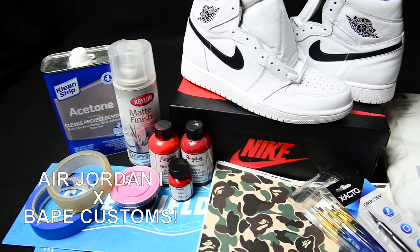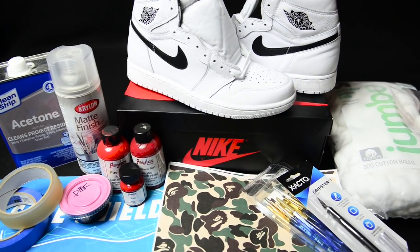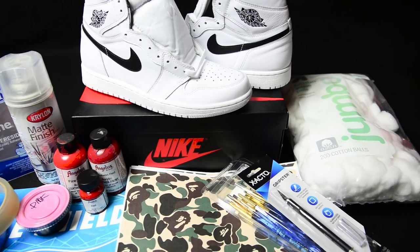Yo, what's good everyone? Thanks for watching this Jordan 1 Bape custom video. Without wasting anyone's time, let's get started.